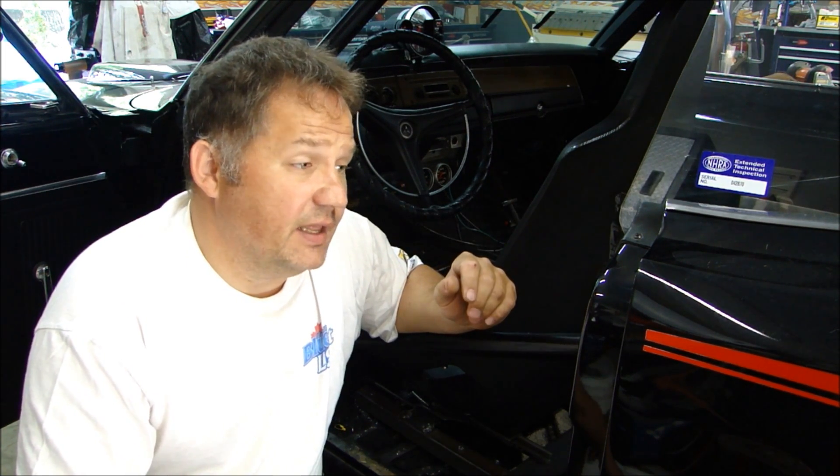Most of the work I do besides installing roll cages is repairing or fixing roll cages so that they'll pass the NHRA technical inspections. This is a 1970 Superbee with a 440 in it, and this motor is really styled. I'll start it up for you a little later on in the video.